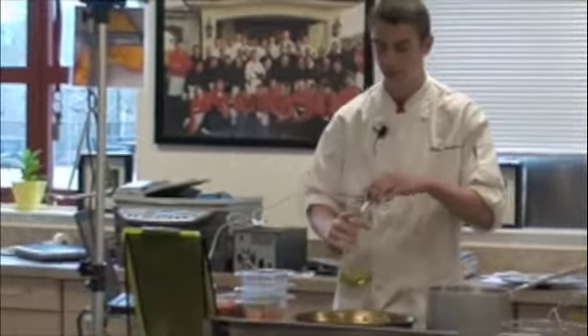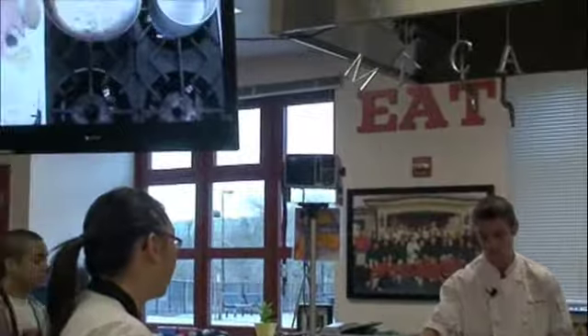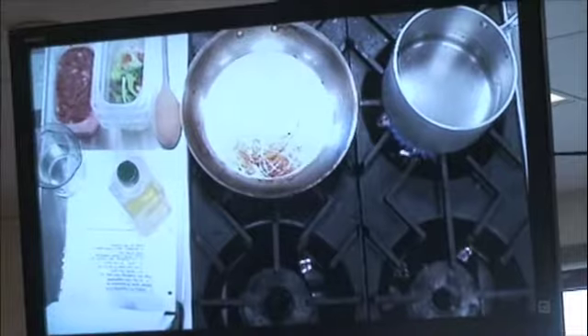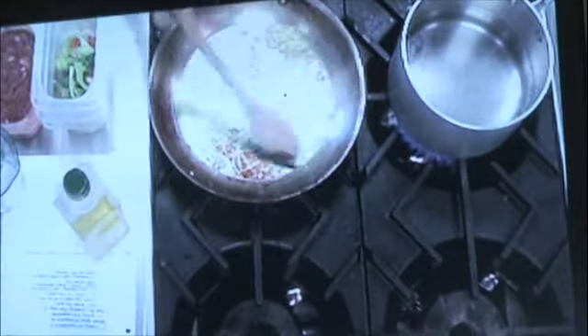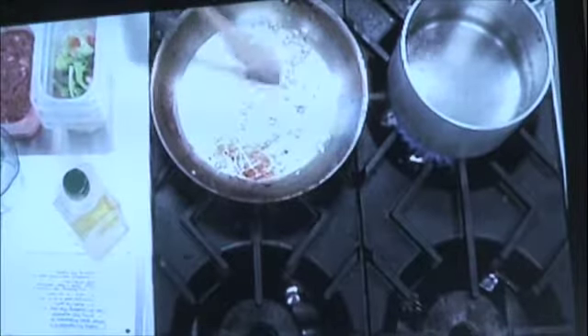First we have our pan preheating. We're just going to coat the bottom with some olive oil — not too much. We don't want things greasy. I like to always try to keep this low fat. I'm just browning the garlic, making sure not to burn it. You do not want to burn it or else you'll just have to start right over.